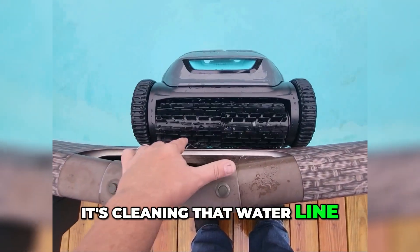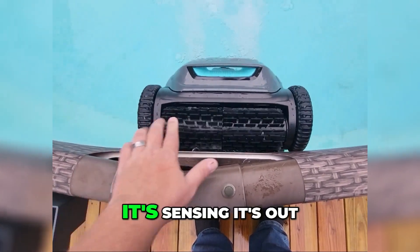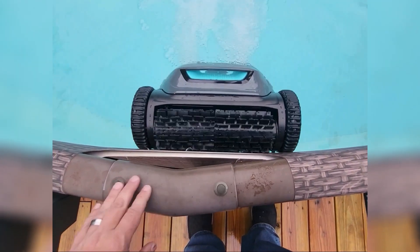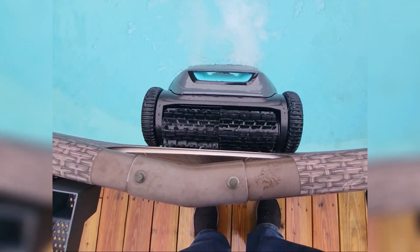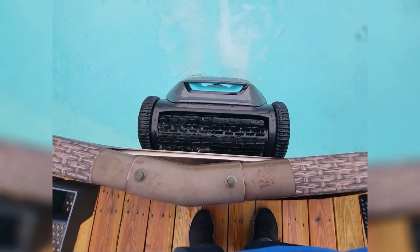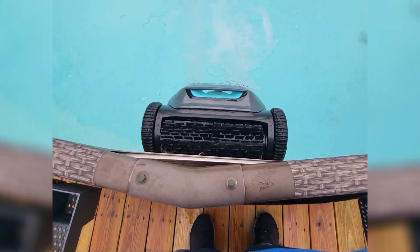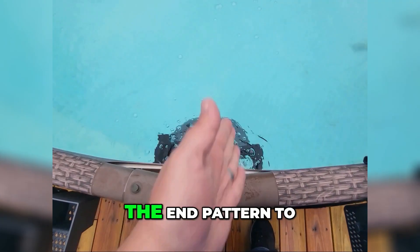It's cleaning that water line. It's sensing it's out of the water here, but it's cleaning that water line for me. Now it's going to back itself back out and kind of do what they call the end pattern.